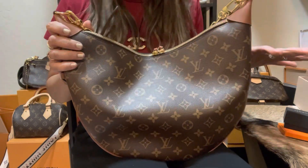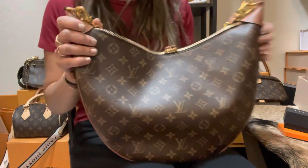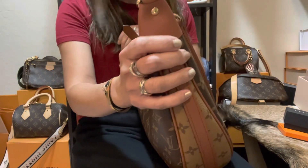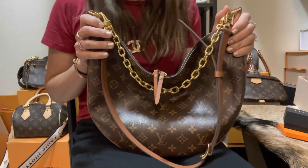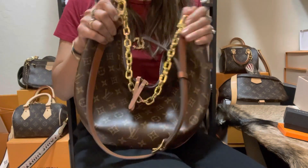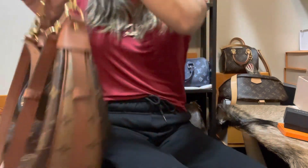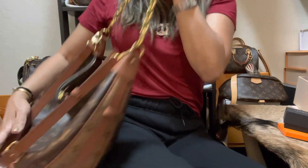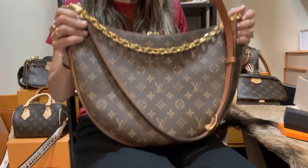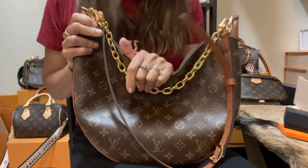This bag is really big. I didn't expect to appreciate big bags now that I'm older, because I now carry small bags. I have a Neverfull but I only use it when I travel. However, this big bag slouches so nicely that it may not look as big when you put it on your shoulder or wear it crossbody — it slouches at the side and doesn't look as oversized as it actually is.